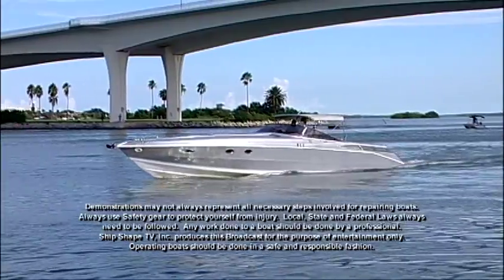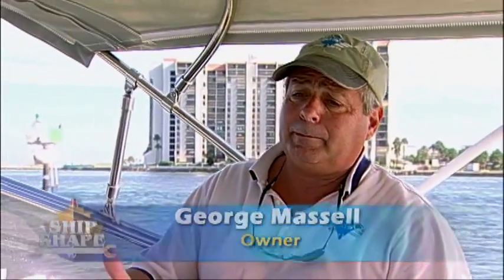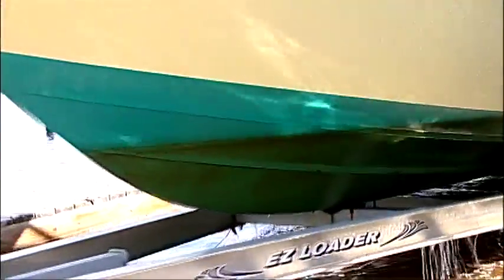On my 50-foot Scarab, I've never put any bottom paint on it. Why don't you select any foul paint? Well, if you put two boats together and one's been not bottom painted and kept out of the water, and one is bottom painted, you'll find that the value of the boat is better on the non-bottom painted boat.